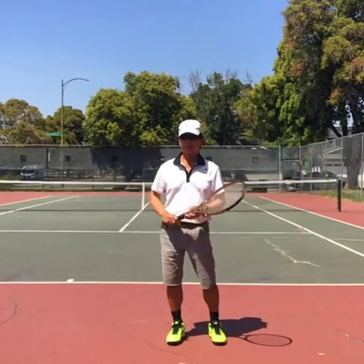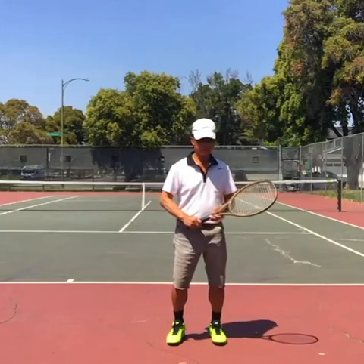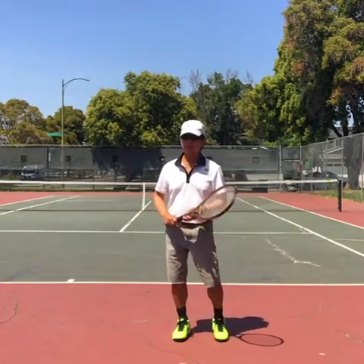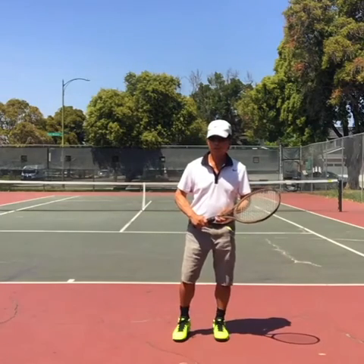Hi, I'm Darrell Chong. I'm at the Doerr Park Tennis Courts in San Jose. I'm going to show you a simple technique to help beginners learn to hit a forehand.